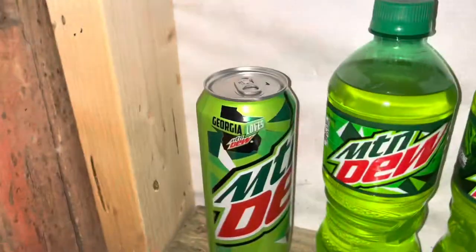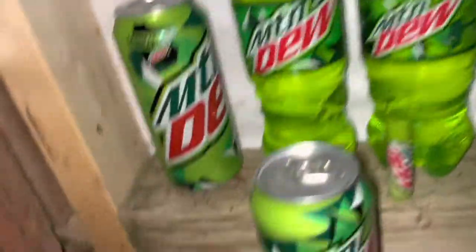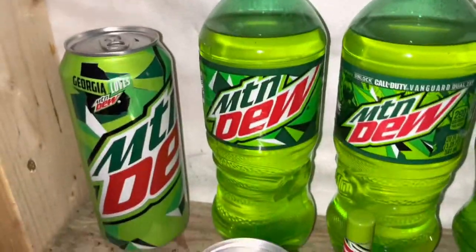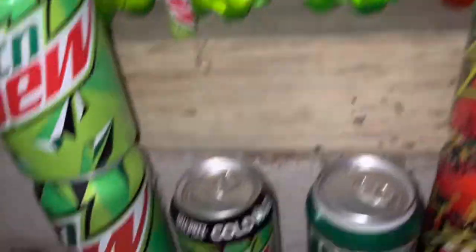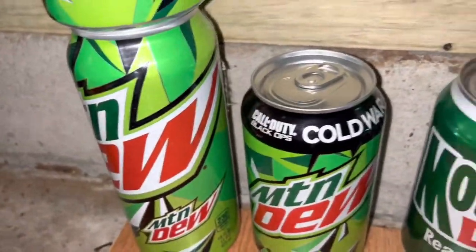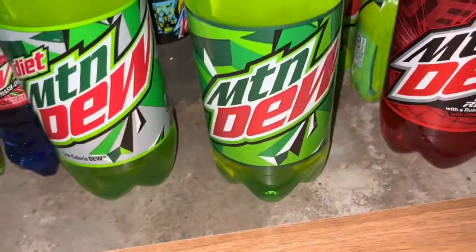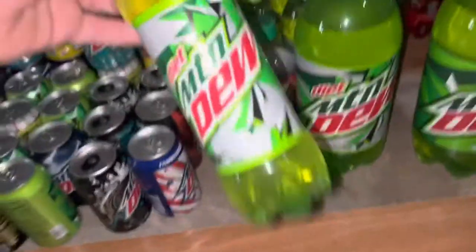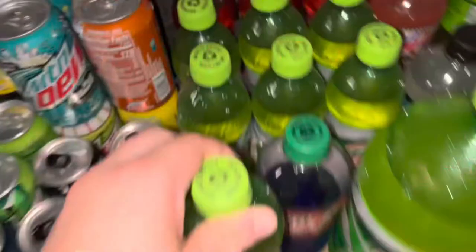First off, I have a Georgia loves Mountain Dew can, exclusive to Georgia. I have a regular Mountain Dew can, a regular 16-ounce Mountain Dew can, a regular Mountain Dew bottle, a Call of Duty Vanguard Mountain Dew bottle, a Mountain Dew chapstick, and a Call of Duty Cold War Black Ops Mountain Dew can. I also have a 2-liter diet Mountain Dew, a 2-liter regular Mountain Dew, a 1.2-liter Mountain Dew, and the Tennessee Mountain Dew bottle — exclusive to Tennessee. I also have a 16-ounce bottle with a 6-pack of that.